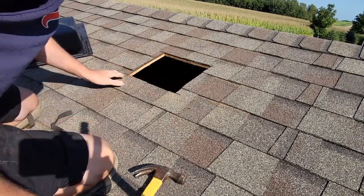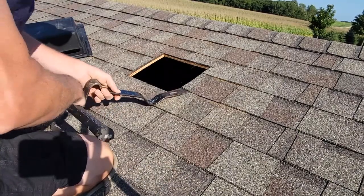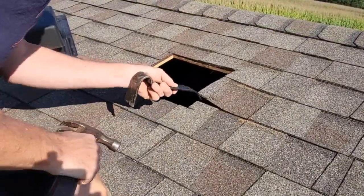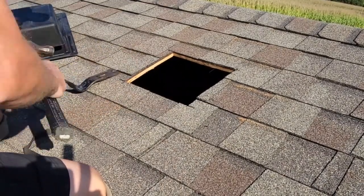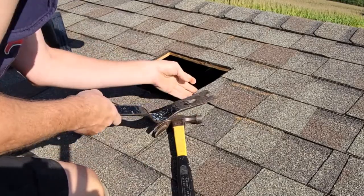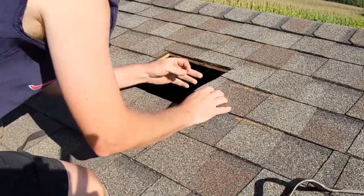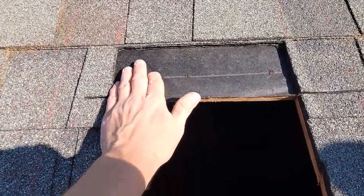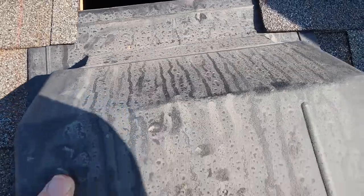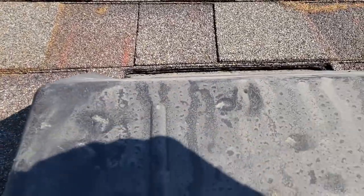Now what I want to do is lift up these shingles along here and make sure there are no nails under there — get them loose so we can slide the vent up inside where it belongs. What I did is cut all the way down to the tar paper. I cut the top section right where the top of the vent is going to rest, and then when you slide it in, it goes underneath all the layers of shingles all the way down to the tar paper. Slide it in like so.